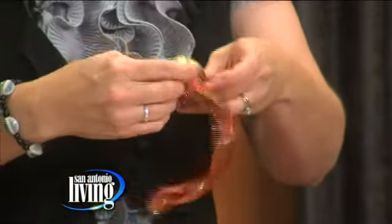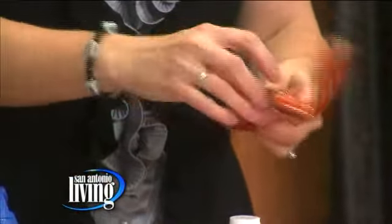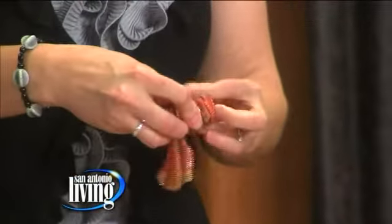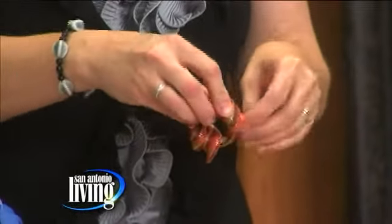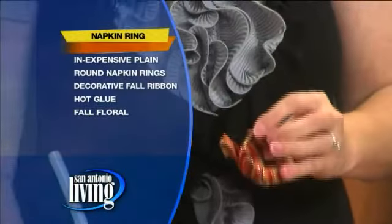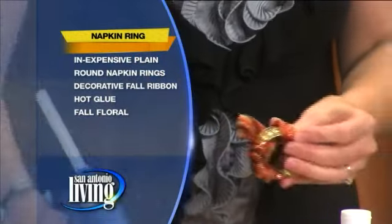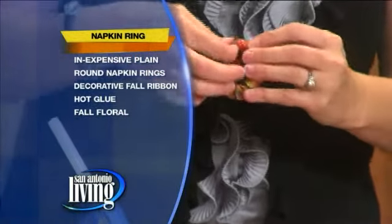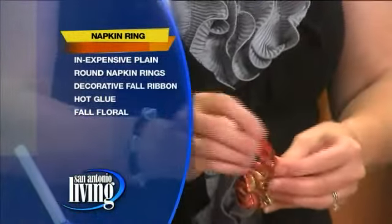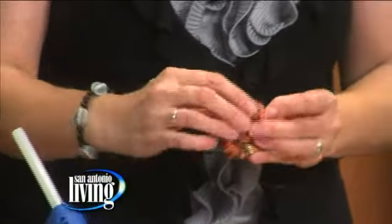It's so easy — it really is something fun that the kids can do, and they feel like they're a part of the Thanksgiving preparations. While mom and aunts and grandmas are in there baking, you're going to put the kids to work decorating the table. You're going to wrap it all the way around, and when you get to the end you can tie a knot or use some hot glue. Remember your little band-aid tip: if you don't want the kids to burn their fingers, put a band-aid on their fingers first.